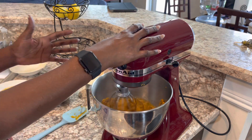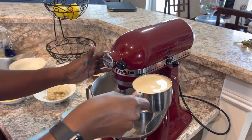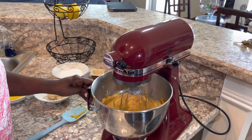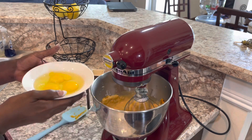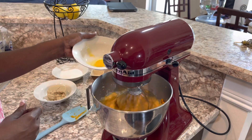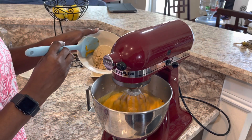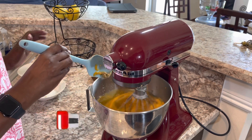I don't want the eggs to curdle because of how hot the potatoes are, so I'm adding the evaporated milk to cool it down. Then I'm going to add the eggs. I'm going to add a half a cup of brown sugar, but if it's not sweet enough for you, you can add more. I'm going to taste mine before I put it into the pie shell to see how it tastes.